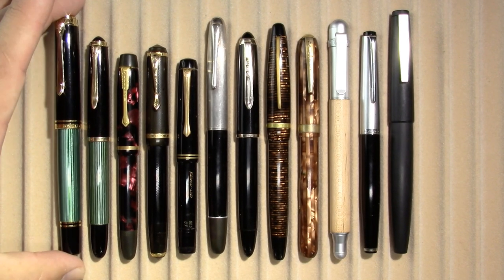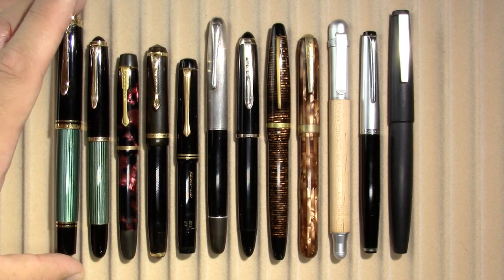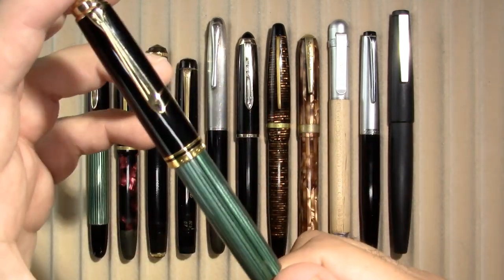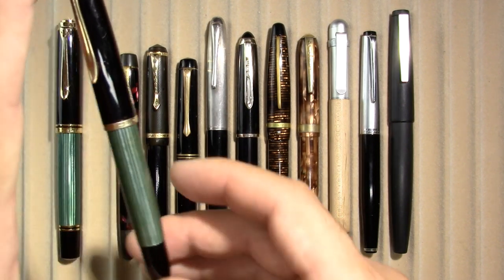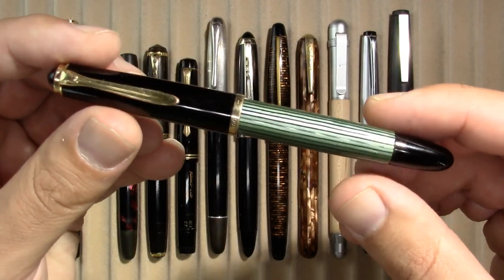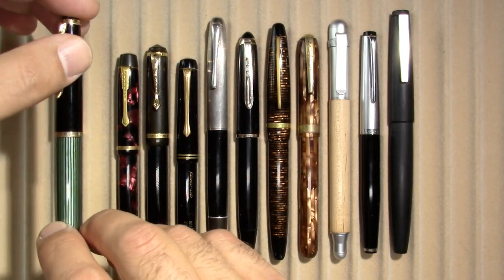Now let's take a look at the pens. The first pen I have here is basically going to go with me, although I'm having some thoughts on that. First pen is a Pelikan M800, modern. Beside it I have a Pelikan 400NN, which is smaller, just like the modern M400 would be smaller — except the modern wouldn't be shaped like this; it would be shaped more like the M800 with the squared-off ends.